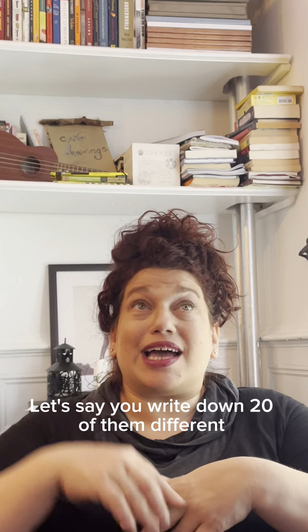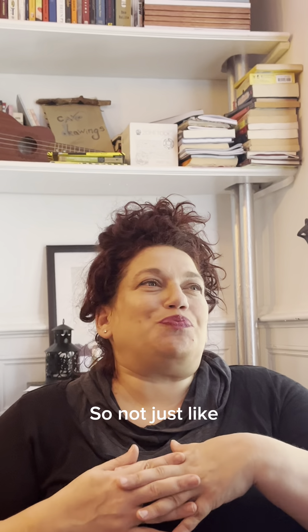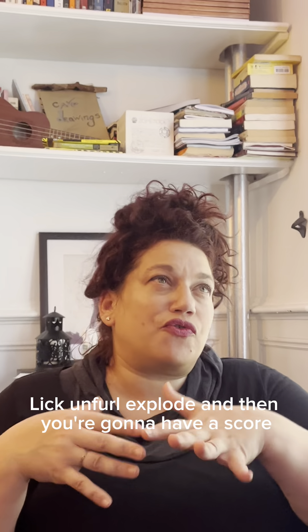Let's say you write down 20 of them, all different. In the next column, you're going to write action verbs that feel delicious to you. So not just like run, but sweep, poke, fly, swim, lick, unfurl, explode.